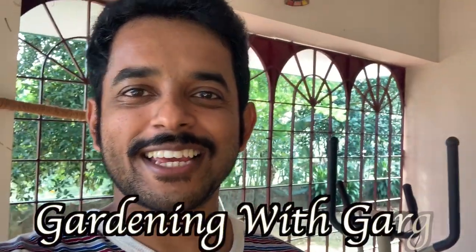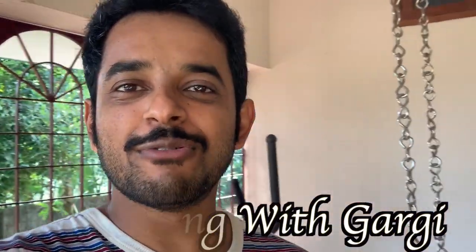Hello and welcome to Gardening with Gargi. My name is Naveen. Today we will be learning how to grow a custard apple tree from just one custard apple.